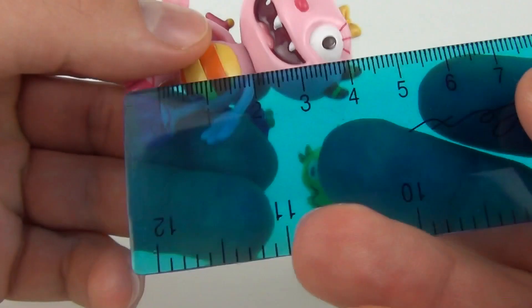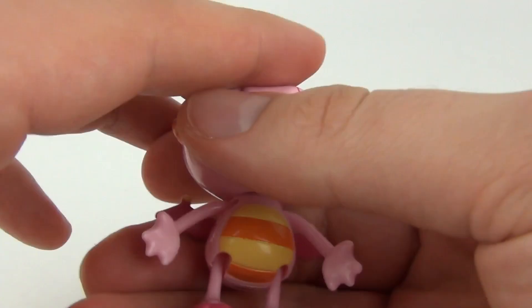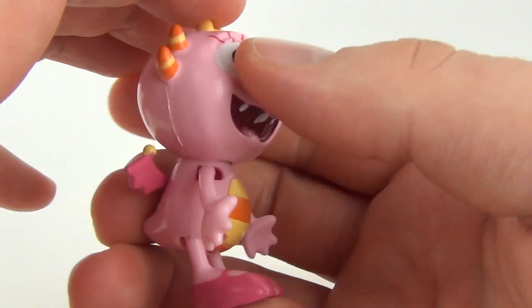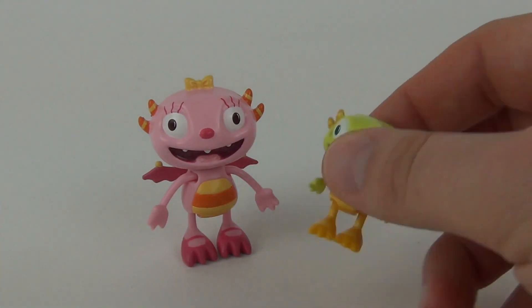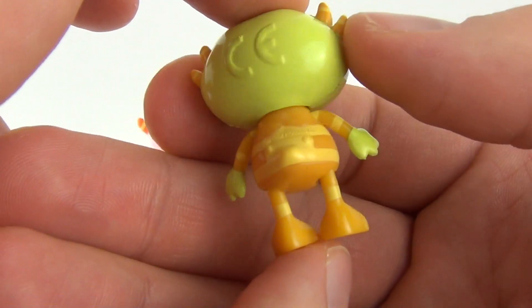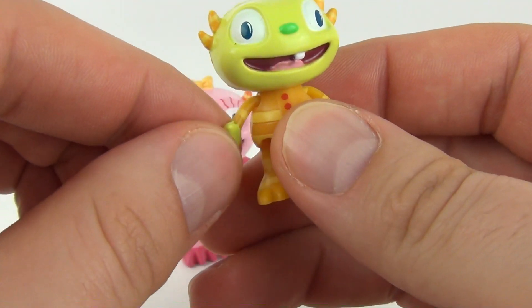Let's measure Summer — she measures six centimeters in height, so these are very small figures, but they are great for the younger toy fan and very colorful as well. And we do have the even smaller Ivar — this is such a cool, very cute, tiny little figure. Again, very colorful, with a moving head and moving arms.